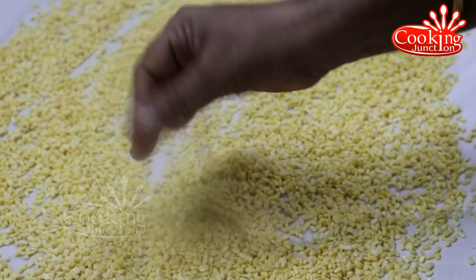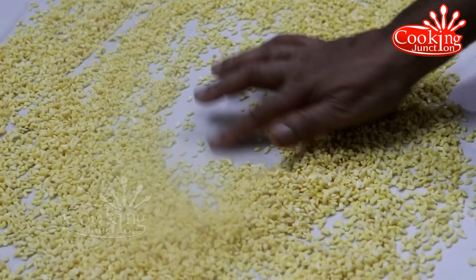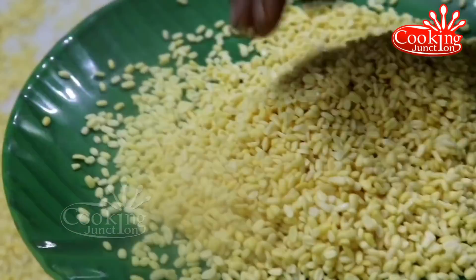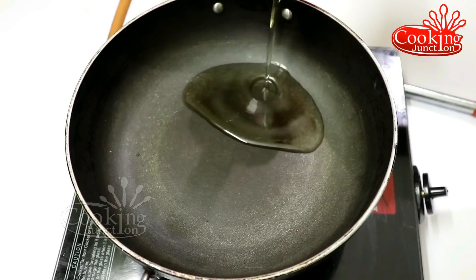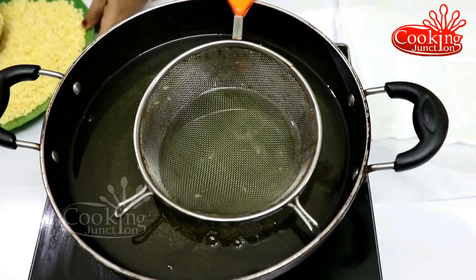We will not put it in the heat. We will try to put it in the heat. We will mix it in the heat. Put the oil in medium flame.